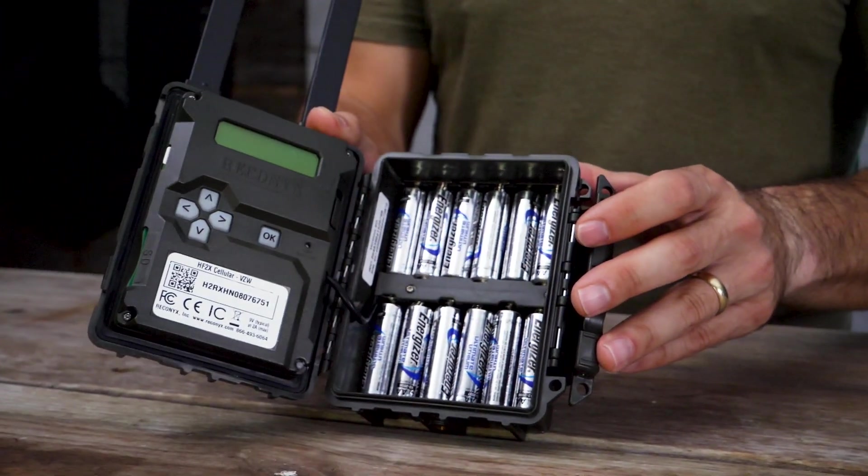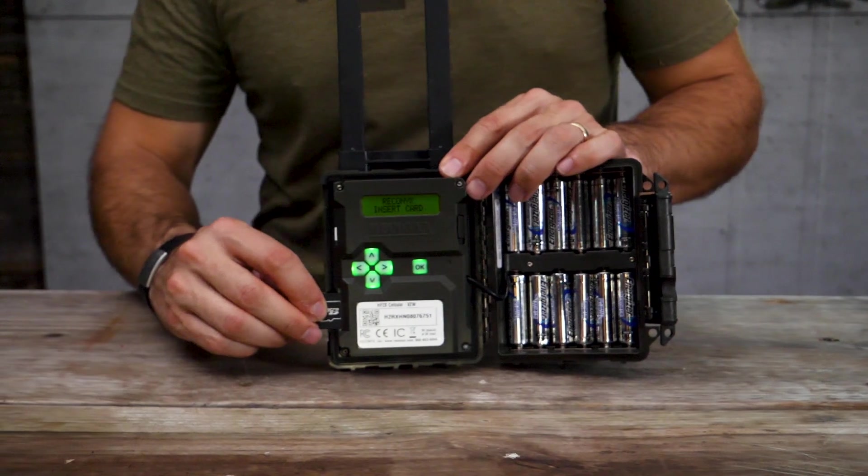The first step is to add batteries and an SD card into your camera. Reconyx suggests using lithium-ion or nickel-metal hydride batteries, not alkaline.